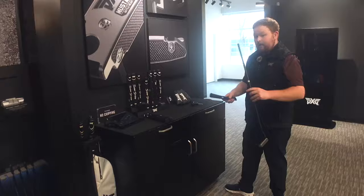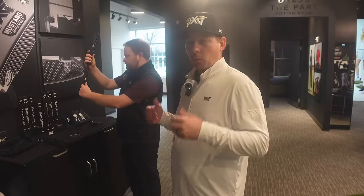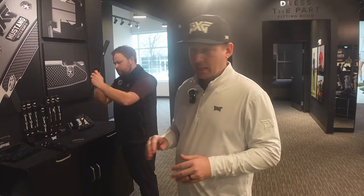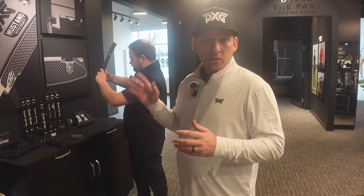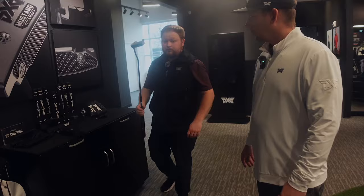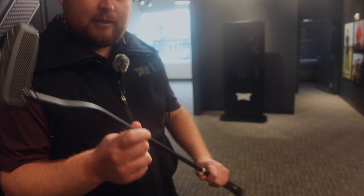I haven't even really started the fitting. I'm just going to put them at 35 inches on the putter and start there. My gamer putter right now is a Scotty Cameron Phantom, so we've got a putter that looks similar to that with the same type of shaft — the double bend — which is what I usually have. And 35 inches is what I usually have as well. So we're starting with the Battle Ready 2 PXG Bat Attack with a double bend at 35 inches.